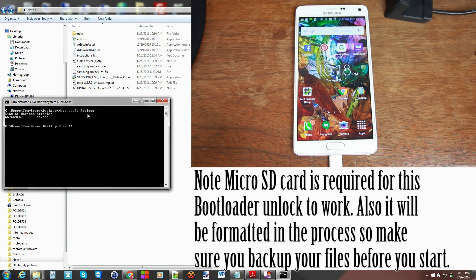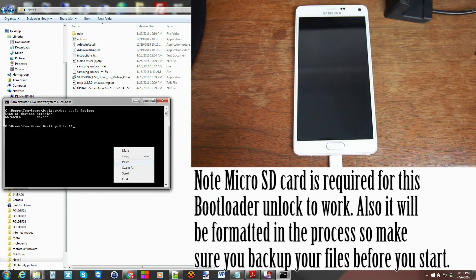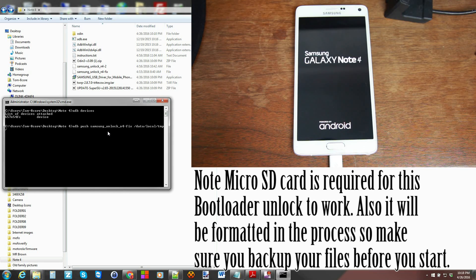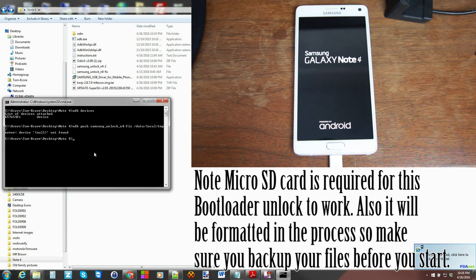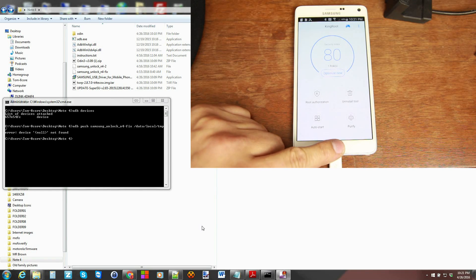We can copy the commands directly from the XDA post. This is an ADB push command — it's going to push the file to /data/local/tmp. But the device rebooted — we just lost root access. Time to try again.